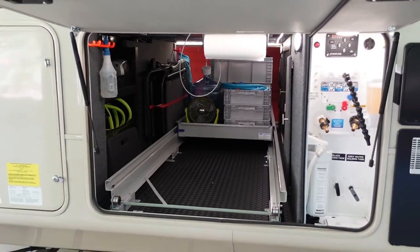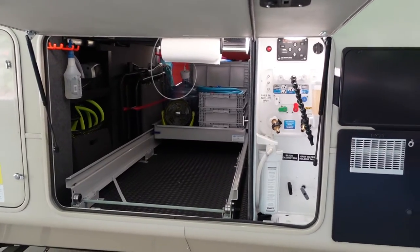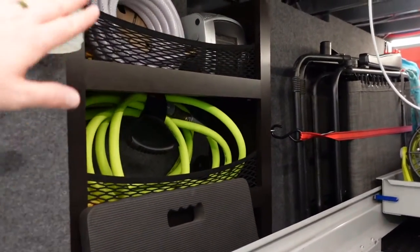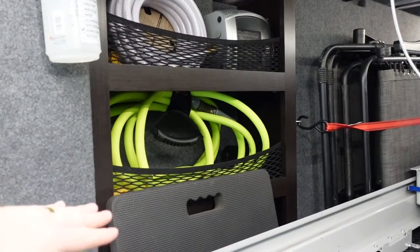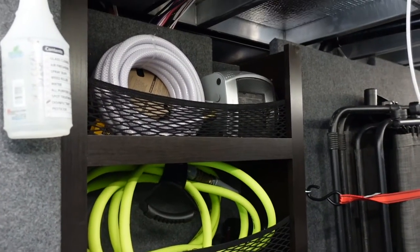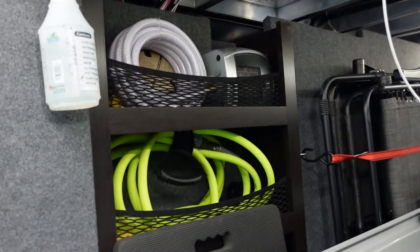Let me touch on a couple other features on the driver's side. Jayco includes this built-in storage area that comes on pretty much all Pinnacle floor plans — three shelves with little netting to keep things secure. I've got some backup hoses, a heater, and other things tucked in there. It's tucked out of the way and really useful.